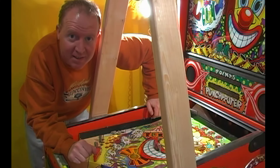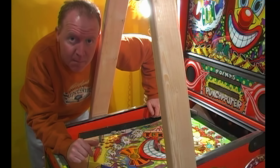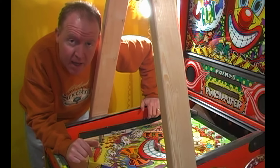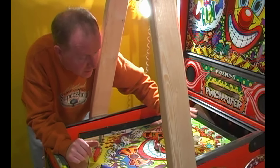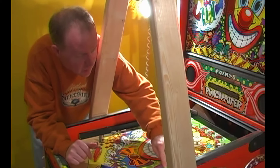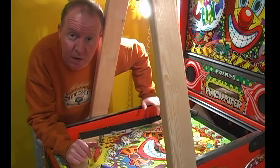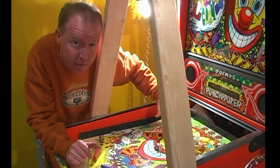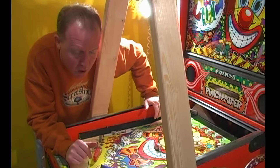Hi, I'm Rob Craig, and this is the making of the Punchy the Clown stop motion animation. As you can see here, this is Punchy, and the first phase of the stop motion is complete. The playfield was completely loaded with all kinds of different pieces — metal rails and posts, rubber rings, lamps — and all that stuff has been taken off, slowly, through about 780 or so frames, and has managed to work its way off of the playfield.